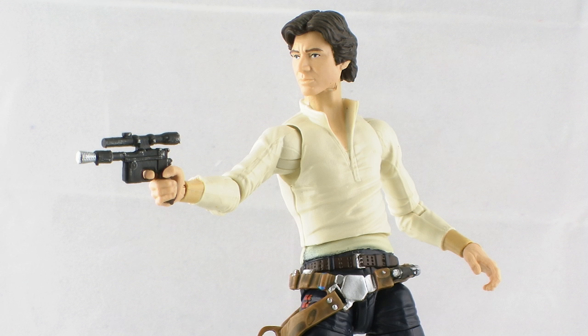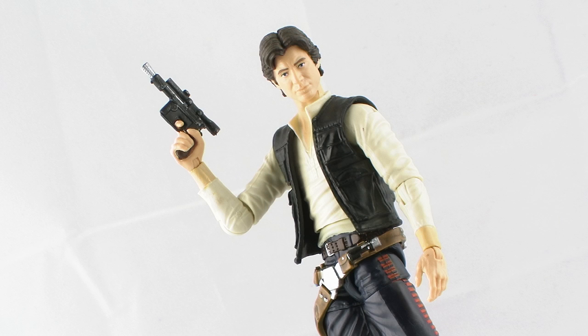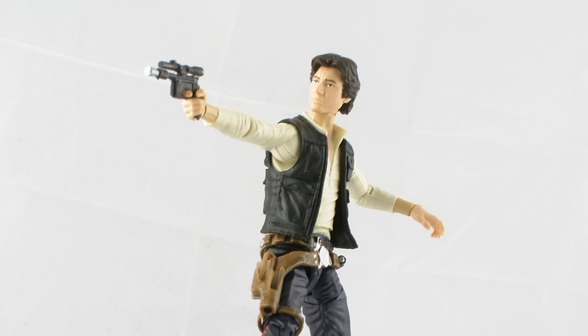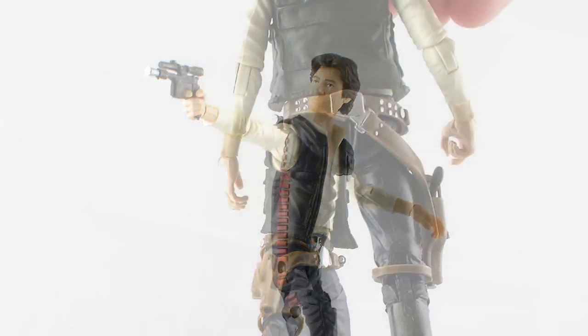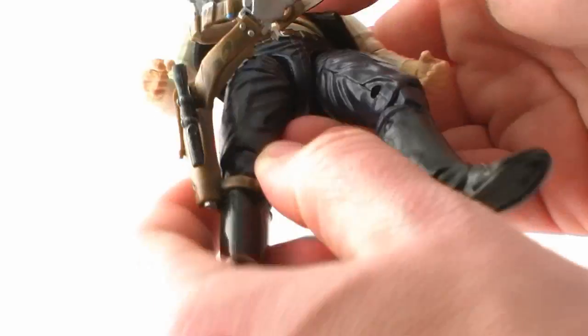The belt he's wearing has his typical blaster holstered on the side. It's a nicely detailed blaster — not just a solid black piece of plastic; it's got brown paintwork on the handle and some nice silver highlights. It fits perfectly in his right hand, which has a good trigger finger to hold the blaster firmly. You can also remove the brown holster belt — it just unsnaps in the back and slides off his right leg.